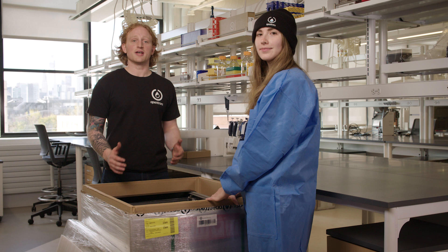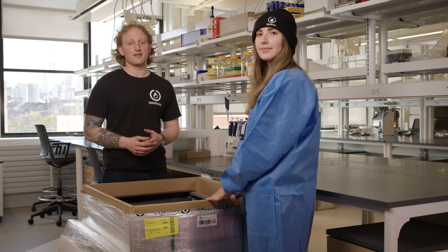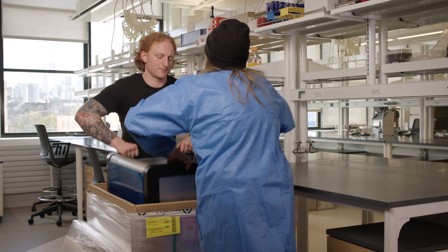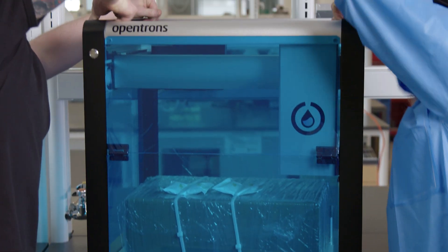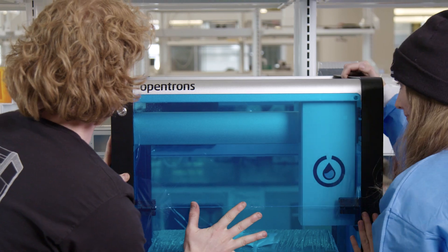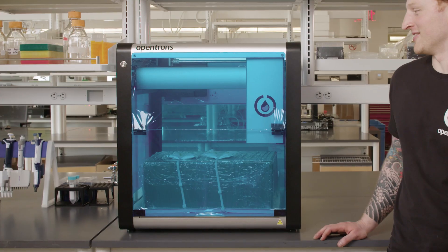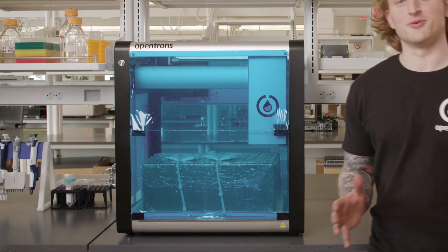I will need help lifting the OT2 out of the box and onto the workbench. Here it is, the OT2.